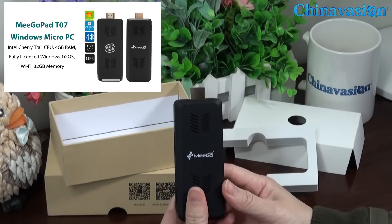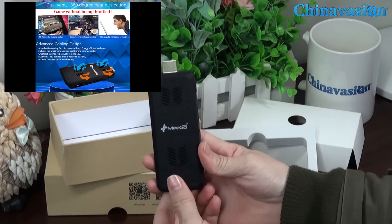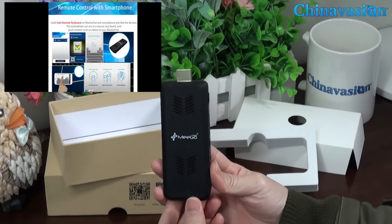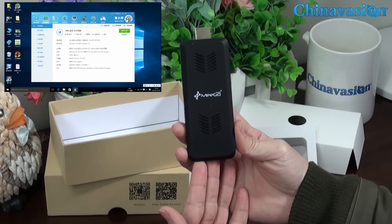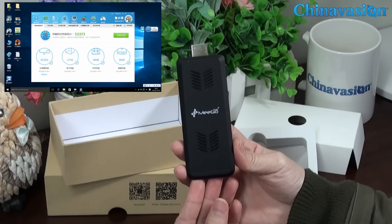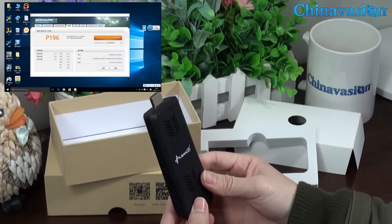One more time to mention, this is our ChannelVision giveaway gift for February. If you want to get it totally free, check out our blog and subscribe to our YouTube channel. That is very easy to do — just follow us on YouTube.